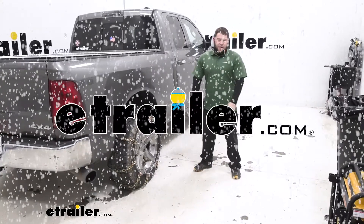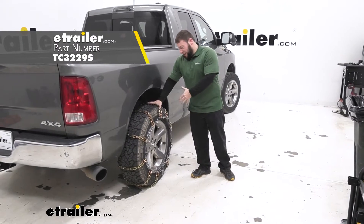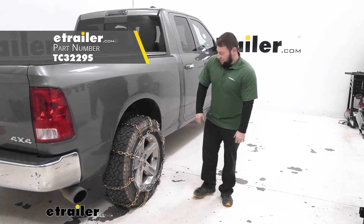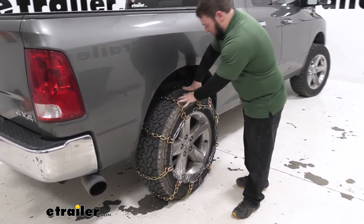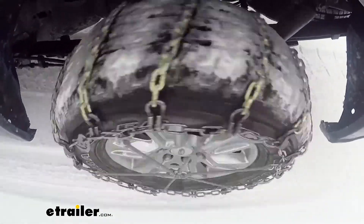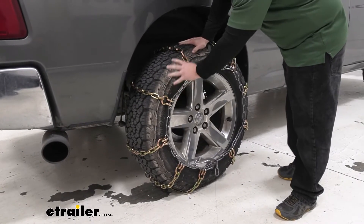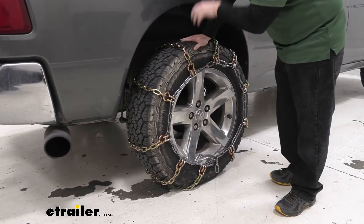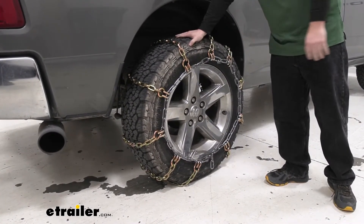What's up everybody? It's AJ with eTrailer.com. Today we're going to be checking out these Titan chain D-Link ladder pattern chains on our 2012 Ram 1500. These are heavy duty chains. You can see how thick the D-Link chains are, and they're going to break up that ice as you're driving down the road in a moderate amount of snow. They're not the most aggressive ones, but that's the space these D-Links are going to dig in and get the traction you wouldn't be able to get without them.